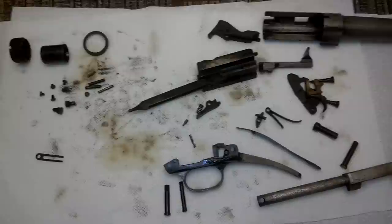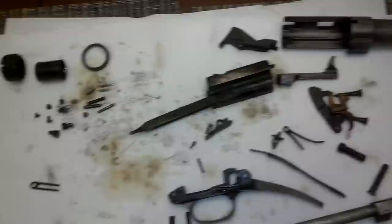Hey guys, Ajax22 here, working away on that Browning Auto 5. Got it completely apart, or almost completely apart.